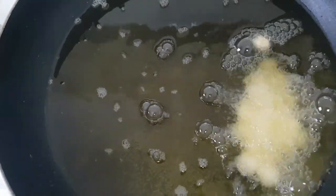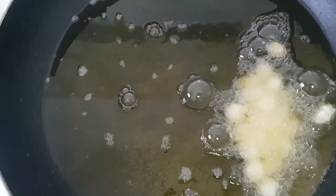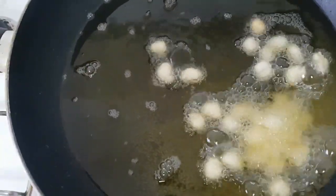If you are frying yours, just don't allow the oil to be too hot so that your peanuts will not get burnt. Just fry it on a low heat.